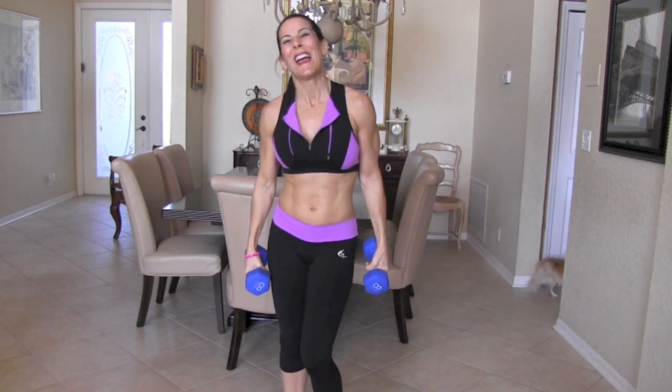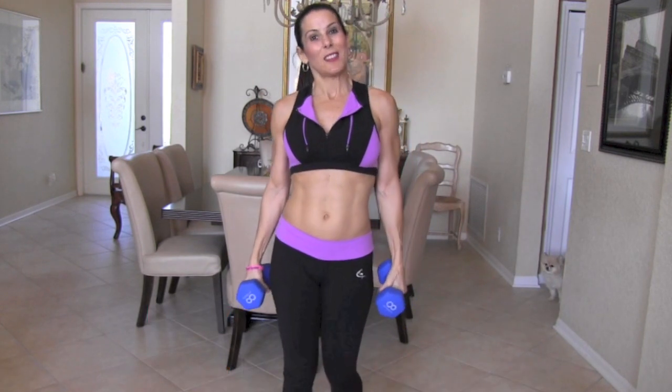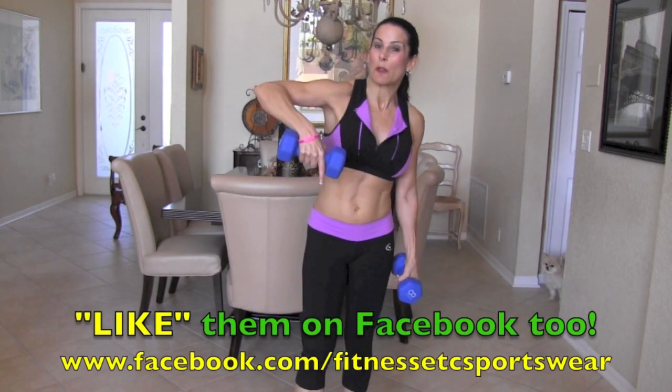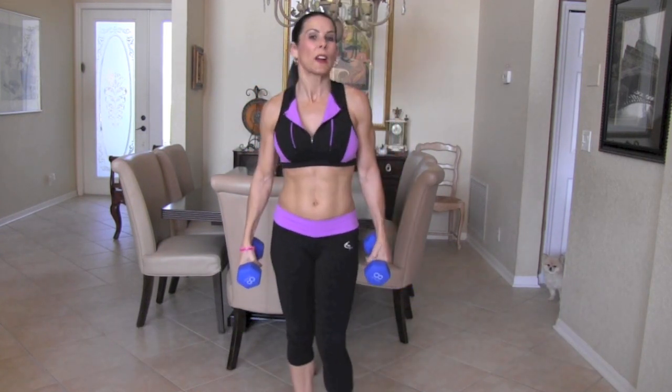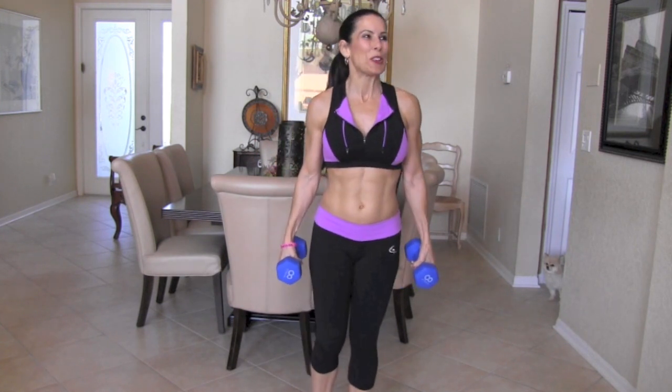My pants are coming down! Love my outfit? I love this outfit. It is from Fitness Etc. — they sent this to me. I'm going to put the link down here on the video. They have beautiful workout wear. We're going to be giving away something from Fitness Etc. soon, so stay tuned for that.